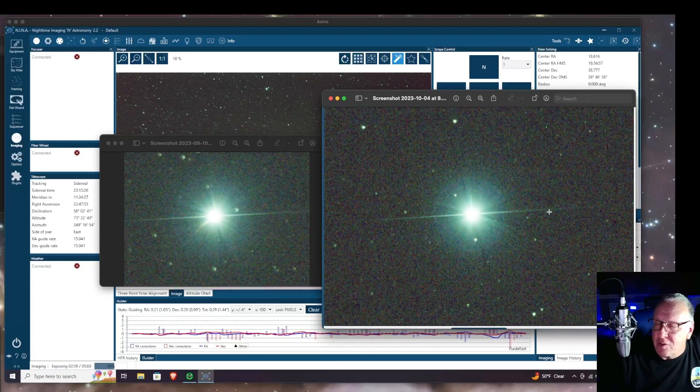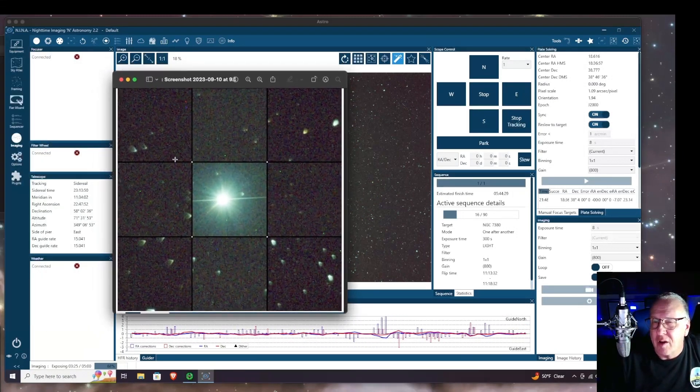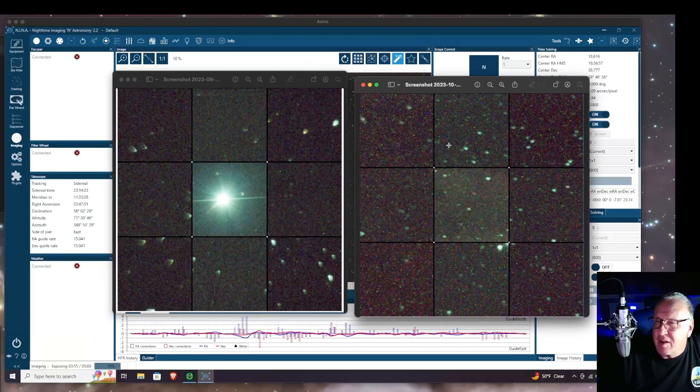Next you can see the stars in the corners look absolutely horrible before. And here is after — they look better. Still not perfect; I don't know if I'll ever be able to get them perfect with this setup. I'm sure I have some sort of sensor tilt because I can't screw my camera in — it just locks in with a thumbscrew. So what do you guys think? Let me know in the comments.